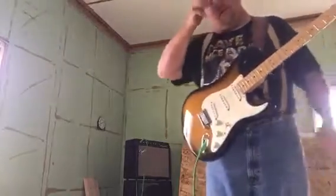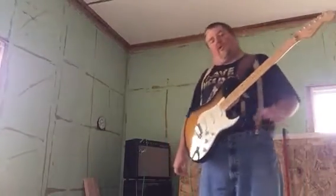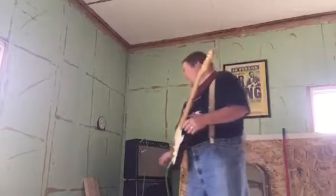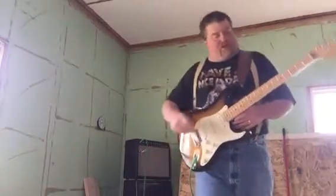Same sparkle as the cheap speaker that came with it, but a little more low end. I'm going to turn up the clean channel to nine, see how it handles.